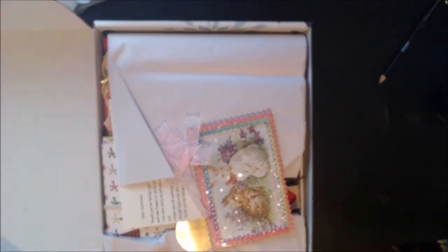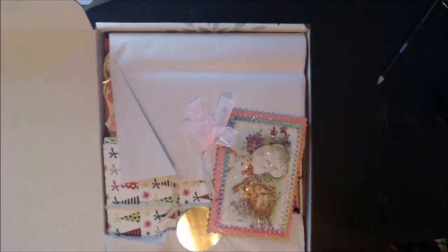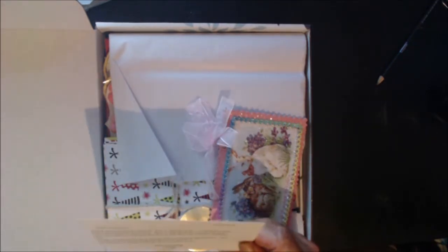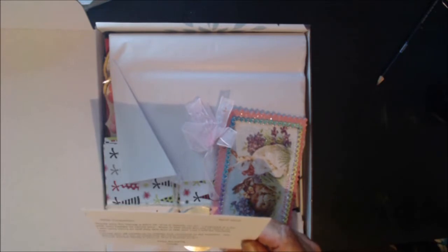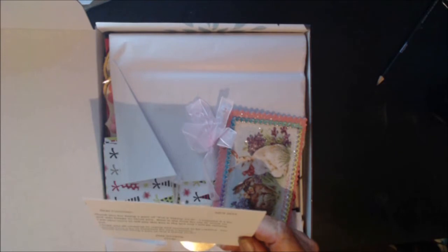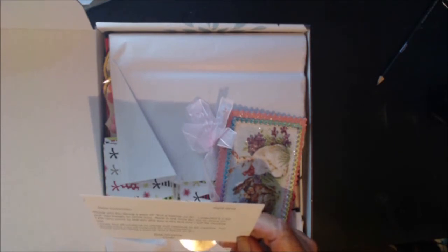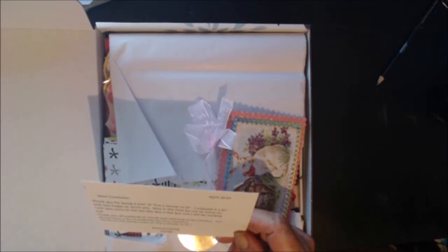There's a note. It says: 'Thank you for being a part of Put a Stamp On It. I enjoyed it a lot and was happy to serve you. Now is the time for me to move on. I am very sorry to tell you this box is the last one I will be sending out. I hope you all continue to stamp and continue to be creative — you should have a lot of materials for new creations. Thank you for being a part of Put a Stamp On It. Keep stamping. Cindy.'